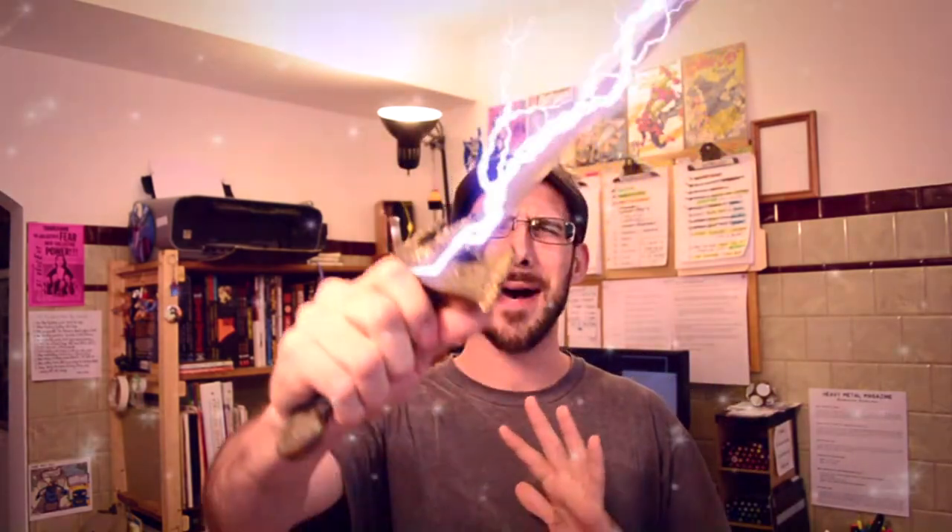Fabulous secrets were revealed to me the day I held aloft my magic sword and said, 'I am in the new printer!'